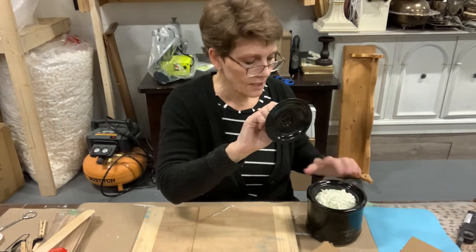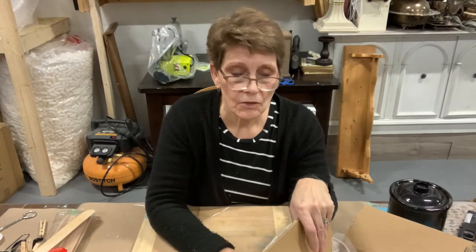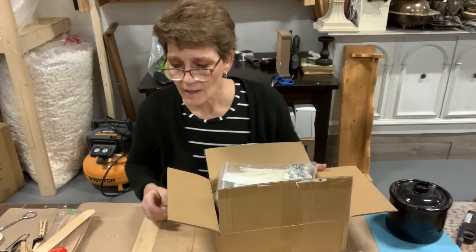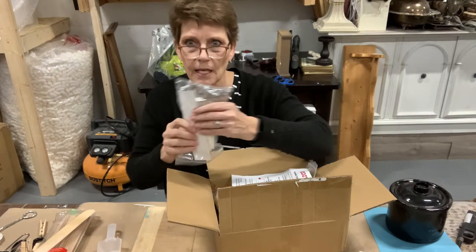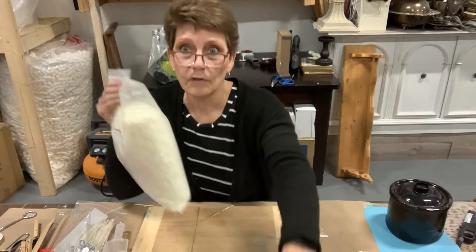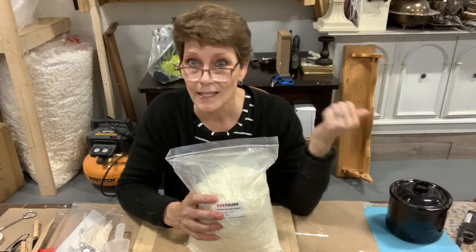I wanted to use soy wax but my Michaels didn't have it, so I bought a kit off Amazon — a five pound kit, because I don't know how much wax I need to fill all these things. It happened to come with a nice little scoop, all of the wicks and the little sticky things to stick your wick down, and my big bag of soy wax flakes. It's lovely compared to paraffin which always came in big blocks — these flakes are going to melt so much easier and quicker.